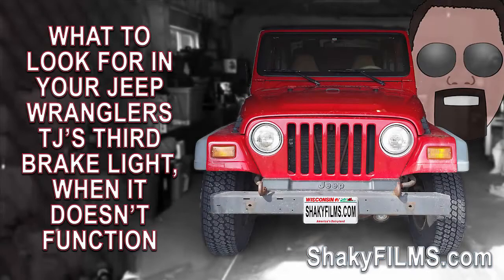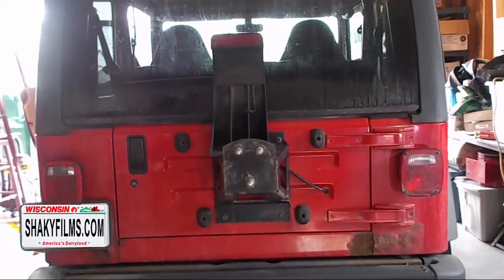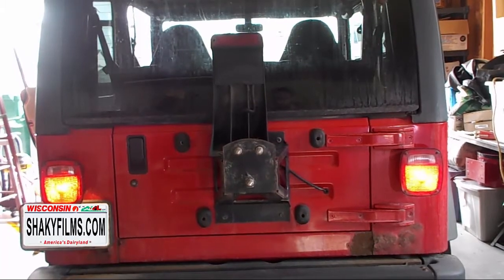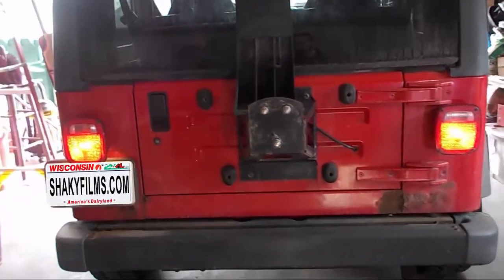I have a 1997 Jeep Wrangler TJ and the brake lights work except for the third one above the spare tire. The contact points for the brake lights were pretty corroded, so I cleaned them up with some sandpaper and still had no luck, even using a voltmeter to test for current. I did check the bulb first. So here I'll do a walkthrough of basically what I had to do to get it working.